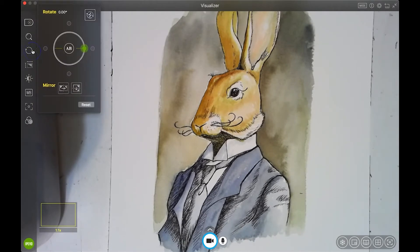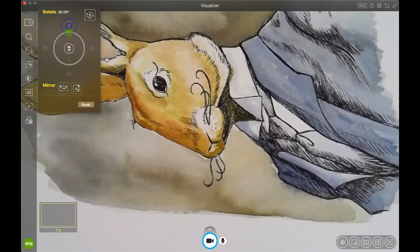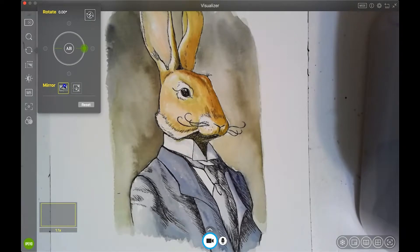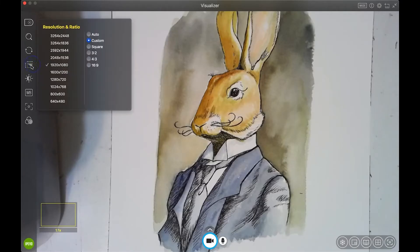Let's talk about rotation. Depending on how your camera is set up, sometimes in the past I've had to click on a different rotation to orient it the way my space was on my desk. Right now it's set pretty well. There's also an option to mirror it.